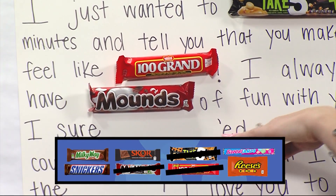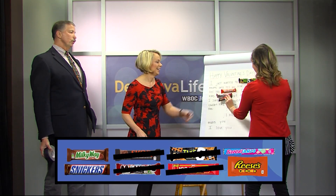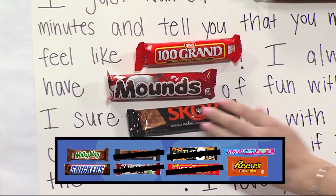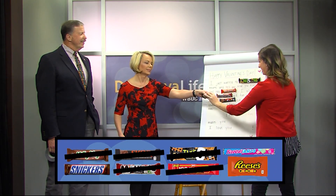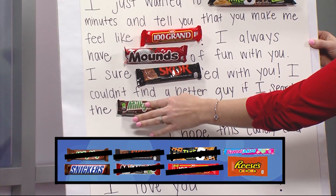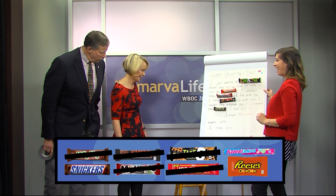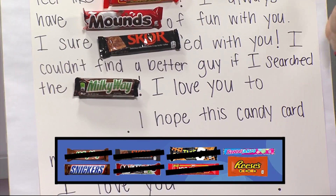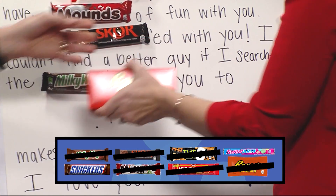I sure blank-ed with you — Scored! Oh, see, I was going with Reese's Pieces. I couldn't find a better guy if I searched the — Milky Way! Oh, look at you, I'm getting competitive now. I love you to blank — the moon and back? We don't have one of those. I love you to Reese's Pieces. Reese's Pieces.